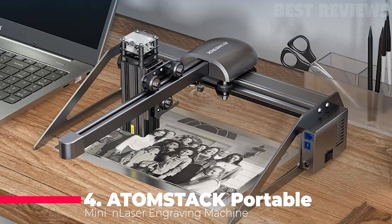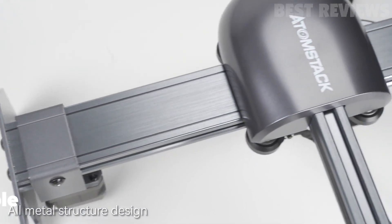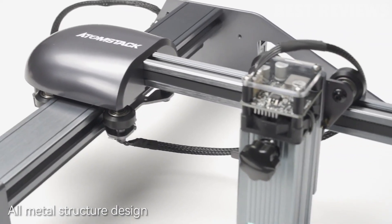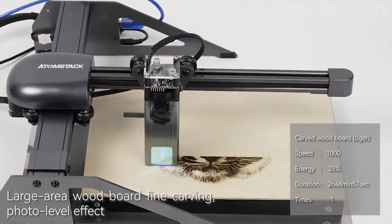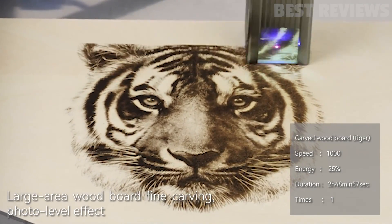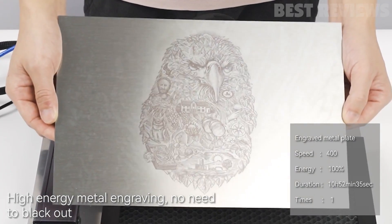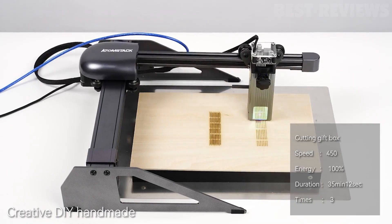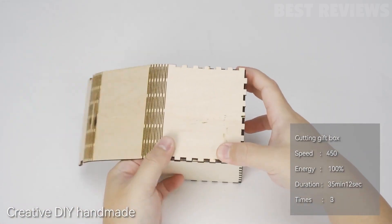Number 4. The Atom Stack Portable Mini Laser Engraver is a great machine for home projects. It is 85% assembled and comes with an all-aluminum alloy anodized structure design, making it impressively durable. It can cut and engrave most small items from glasses to leather bags and picture frames, making it a great machine for hobbyists, beginners, or anyone looking for a cheap and lower-powered laser cutter.